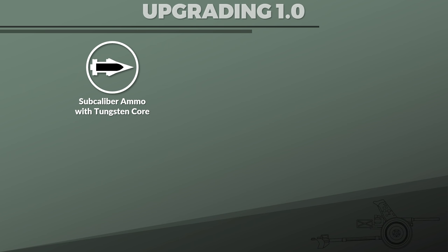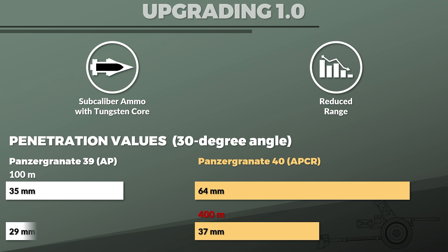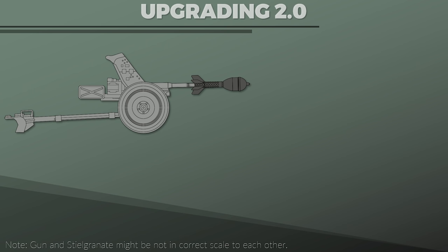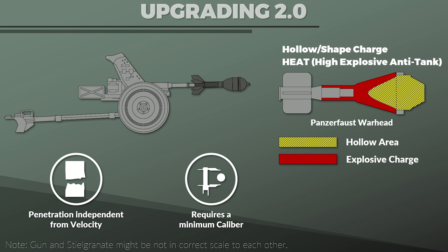There were attempts to improve the penetration capabilities of the Pak 36. One was the use of sub-caliber ammunition with a tungsten core, introduced in 1940, yet these rounds had a shorter range. At 100 m the penetration was 64 mm against a 30-degree angled armor plate versus 35 mm for the regular AP round, but already at 400 m this dropped to 37 mm, whereas the regular shot had 29 mm at 500 m.